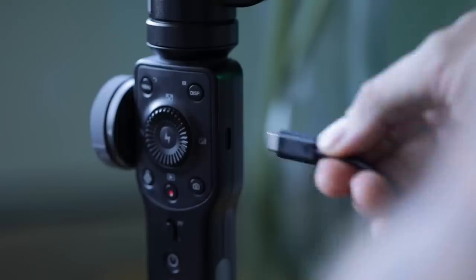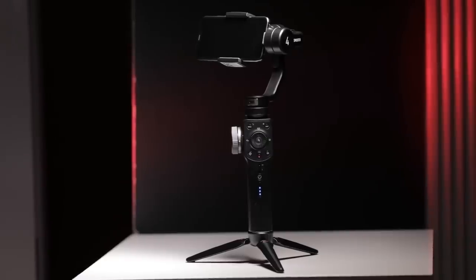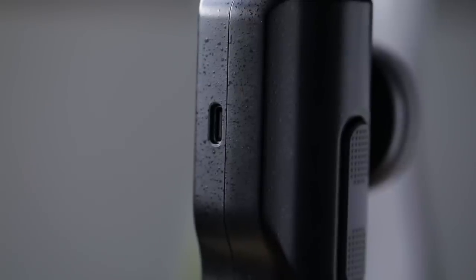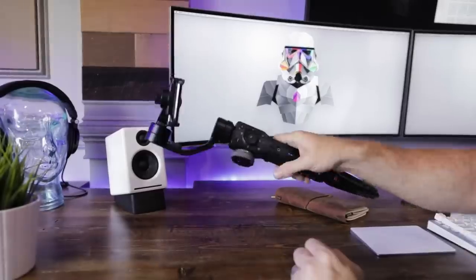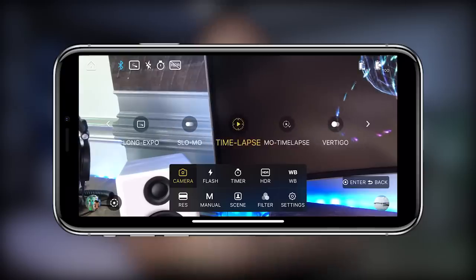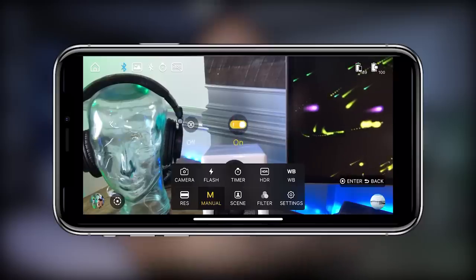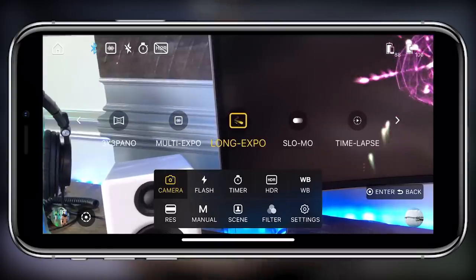What I want to do is briefly go over the specs: 12-hour battery life, 3.5-hour recharge, 210g payload, composite body weight 547g, roll and tilt 340 degrees, USB-C charging. Full follow mode, full lock mode, pan mode, portrait mode, time lapse, hyperlapse, motion time lapse, 720p to 4K at 60fps slow motion, full manual mode, timer, HDR photo, 180 pano, 3x3 pano, multi-exposure, and long exposure.